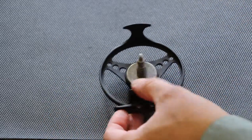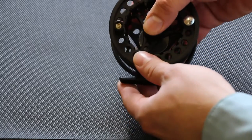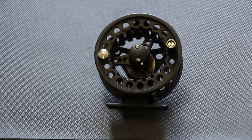Then we just put this spool back onto the frame of the reel. Like that. And there you have it — the Cayendetta reel changed from a right to left hand retrieve. Check it out on flyshack.com.